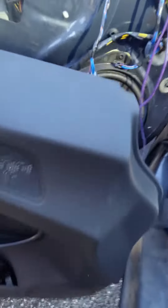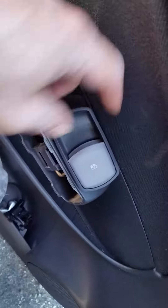Door card off. There's your door card, relatively simple. A couple of screws on it, a screw on the back, a couple of screws underneath. One screw hidden behind there — pop that one off. Pop the trim off.